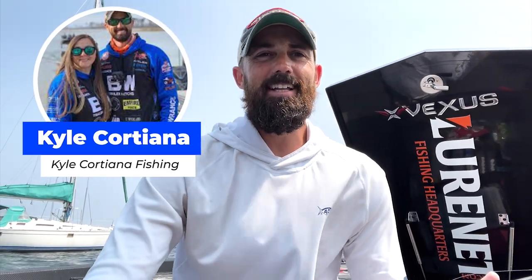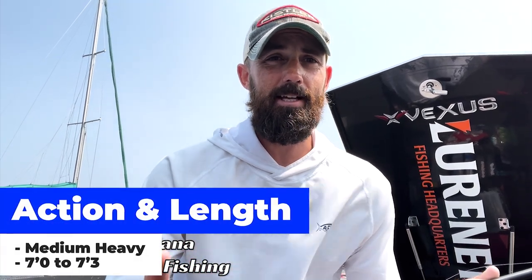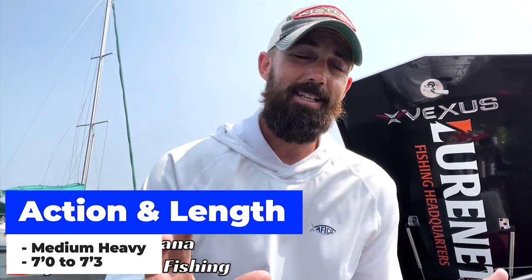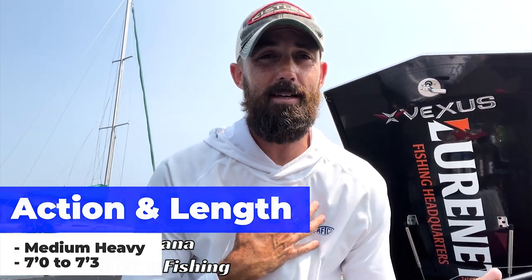Hey guys, Kyle Cordiana here at Bass Fishing Declassified. I've been asked: what is the one rod I can put in my boat that I have the most confidence in, that I can throw a bunch of baits on — a really diverse rod if I was only going to buy one. The action is going to be medium heavy, and the length I'd say seven foot or seven foot three inches — I'd pick a seven three, but I wouldn't argue with a seven foot medium heavy.